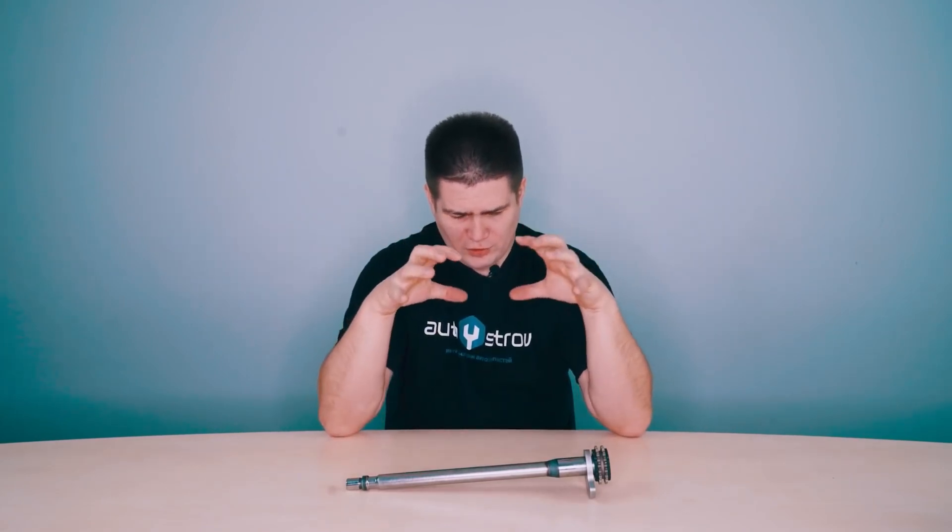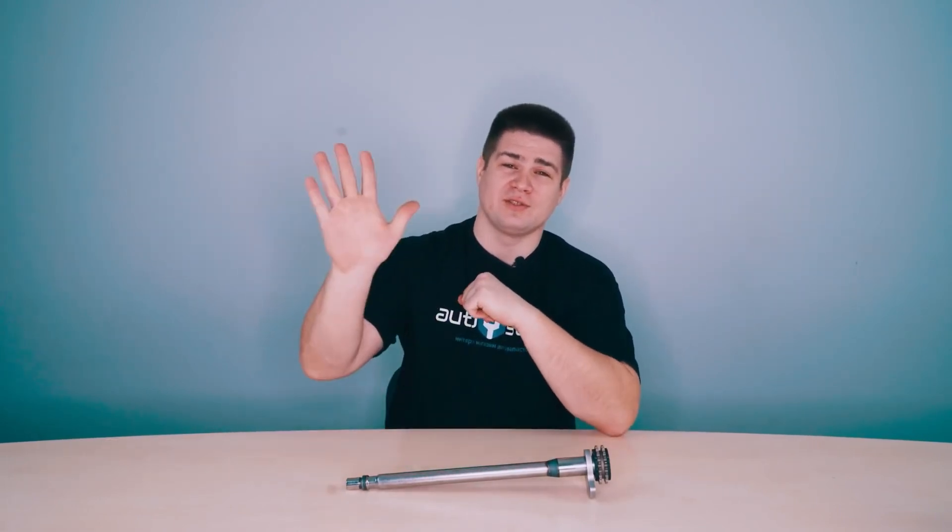This is all that I wanted to say about the balance shaft and inertial forces. I hope you liked this video. Be sure to like and subscribe to our channel. All the best to you and see you soon.